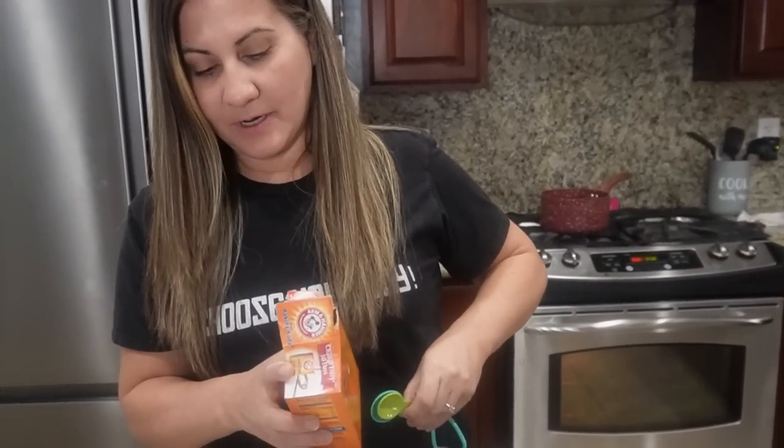Then we're gonna do a teaspoon of baking soda — one full teaspoon — and a half teaspoon of salt. And that's your dry ingredients done.